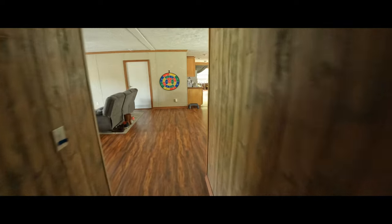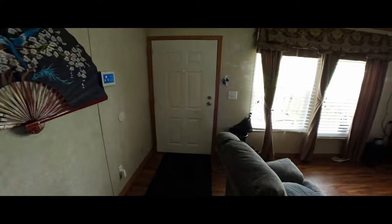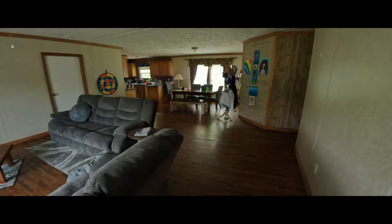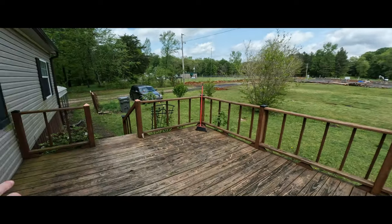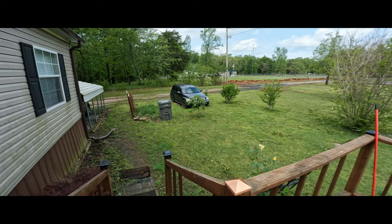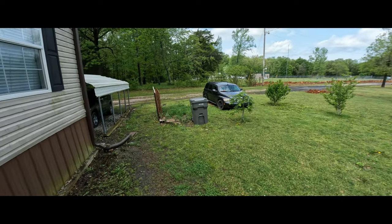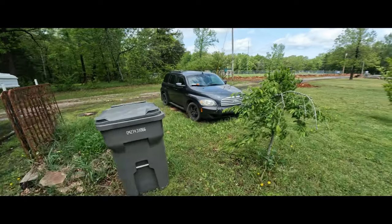I'm just testing a few things out. This is the anamorphic lens with the Falcon stabilizer. We could take a walk around, but the worst thing is it's wet out there and I do not have the shoes for it. We're going to do this online — I just want to see how this footage is going to come out. I'm trying to prepare, setting this up for a YouTube channel.